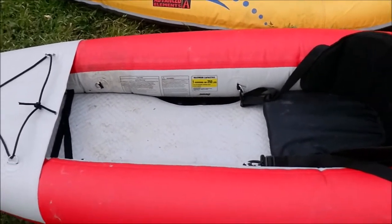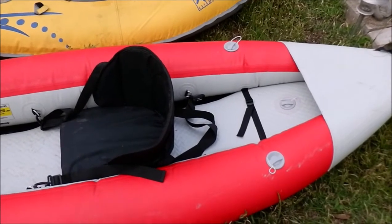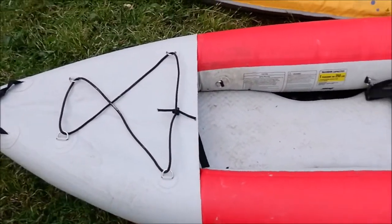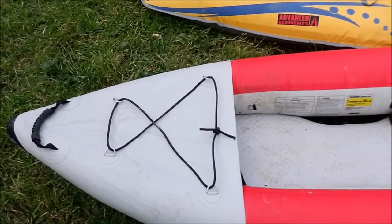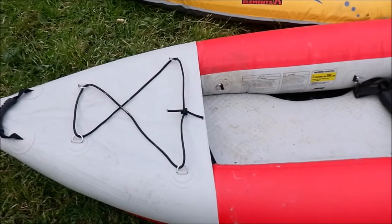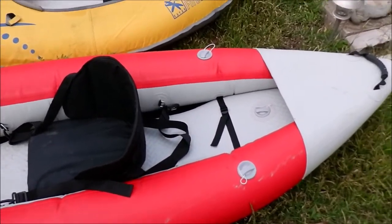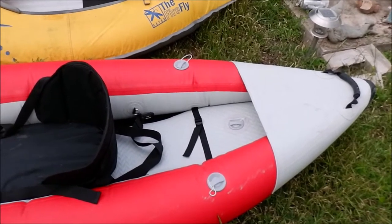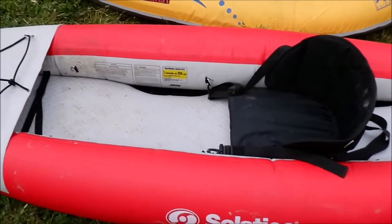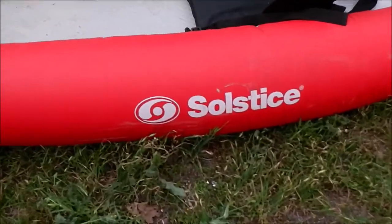The weight is around 20 pounds, so it's not too hard to carry. Carrying it inflated in wind can be an issue, but weight-wise it's fine. It doesn't take up a huge amount of space — it fits in the trunk of my Mazda 3. It seems like good quality: the front and rear have thick rubber or plastic bumpers on the bow and stern to protect against banging into the shore or cliffs. It's got D-rings, and the fabric is fairly thick.